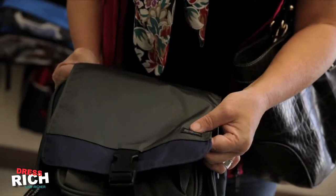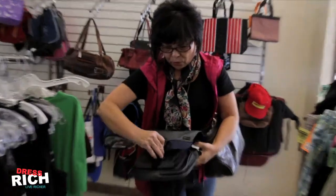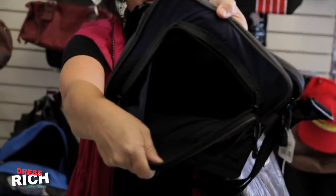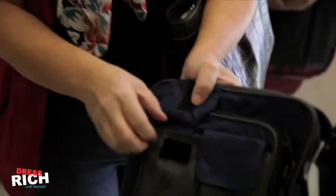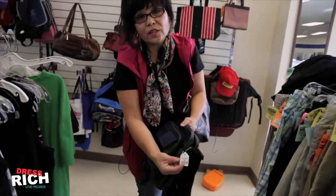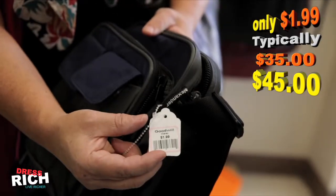This particular product is called Derrick Alexander. If we open this up, our latches here, we can see this is brand new — it is the full meal deal here. And our total on this one is $1.99. At that price, we can certainly make any adjustments that we need.